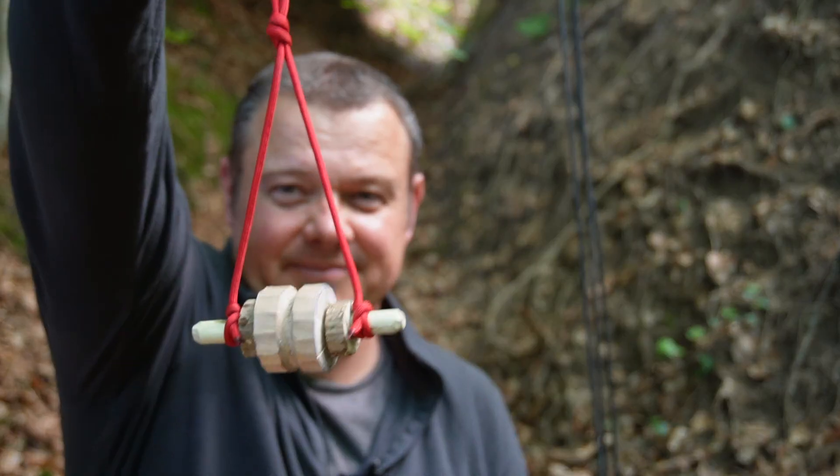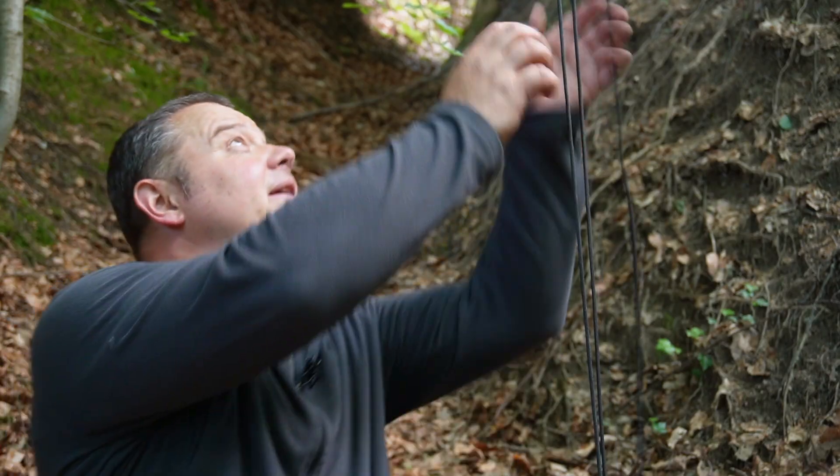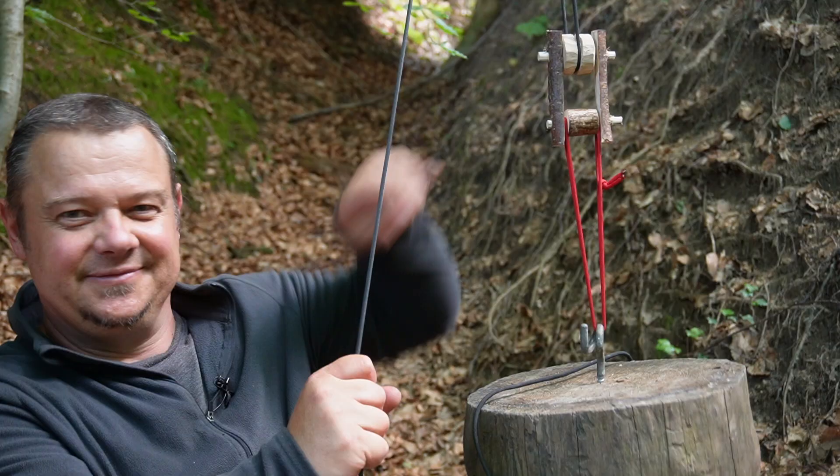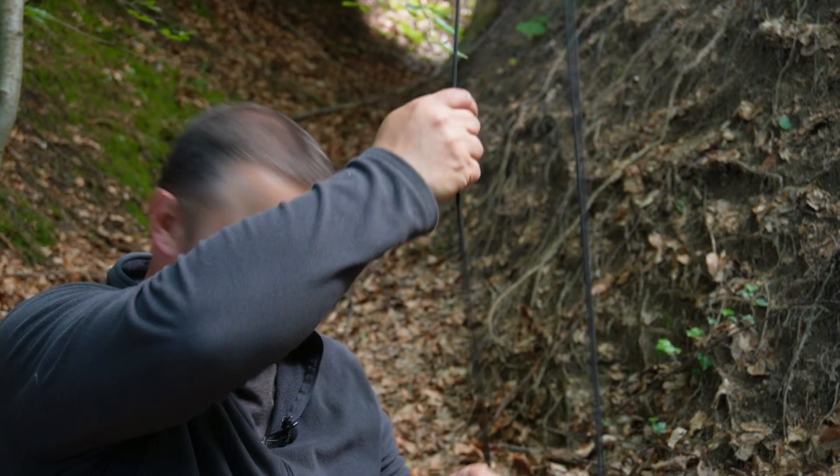A simple and improvised pulley like this, or a pulley system like this, has three helpful functions. The first thing is redirecting the force, the second thing is reducing the friction, and the third thing is you need less force to lift or move something.